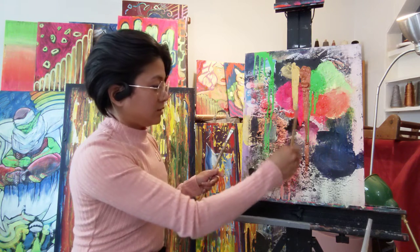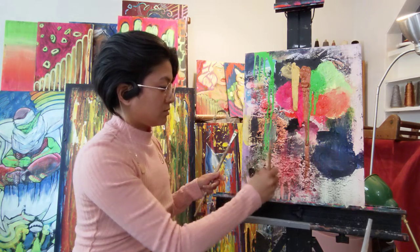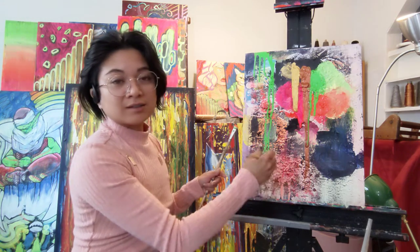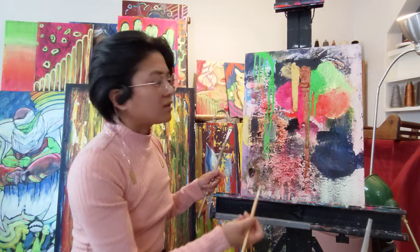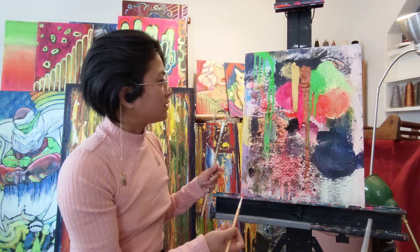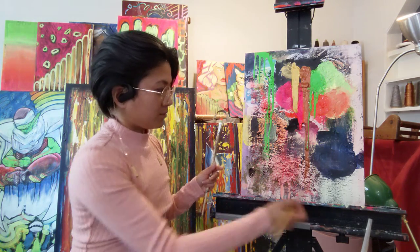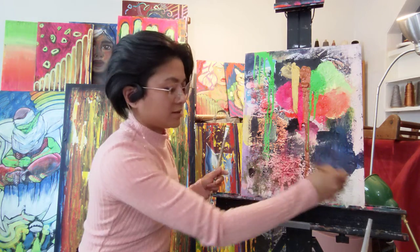We use texture to create dimension. I'm not particularly fond of this piece, but over time, layering and appreciating it for what it is — quite beautiful. There are gradients and textures.